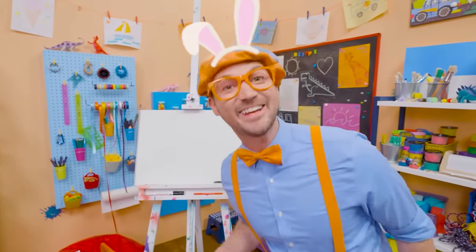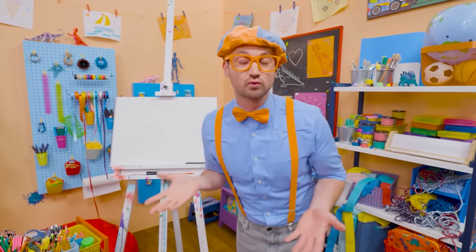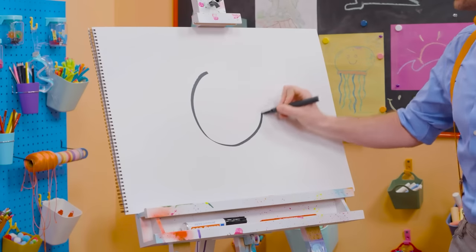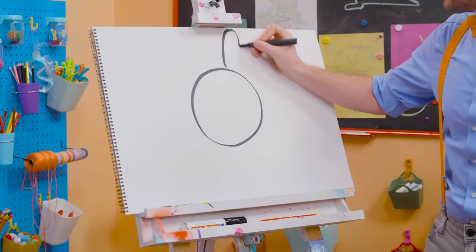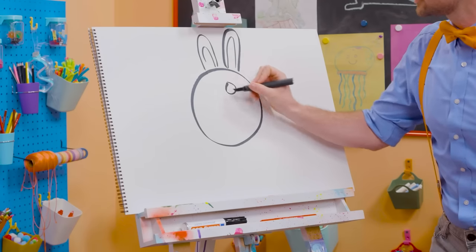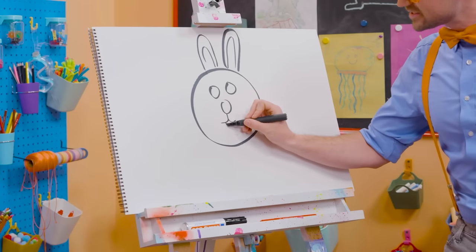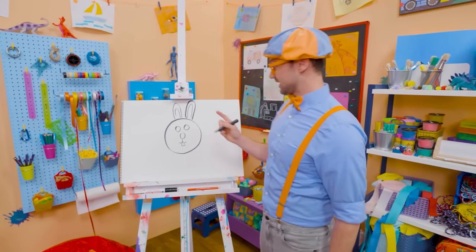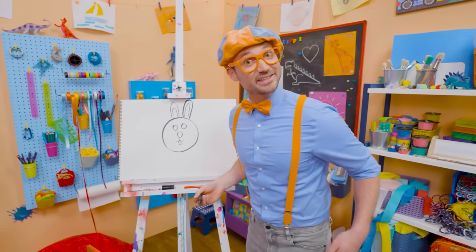Hey, it's me, Blippi — I was just acting like a bunny! Why don't we draw a bunny together today? I love bunnies — they are so cute and fluffy. Let's draw the head — a nice circle. And let's draw the ears; they have big, tall ears. Now the face: two circles for the eyes, a circle for the nose, and down here the buck teeth. Speaking of buck — an adult male is called a buck, an adult female is called a doe, and a child is called a kit. Isn't that cute?